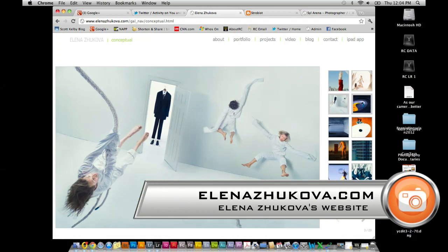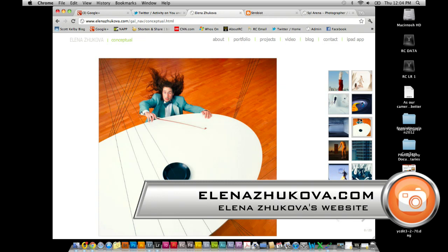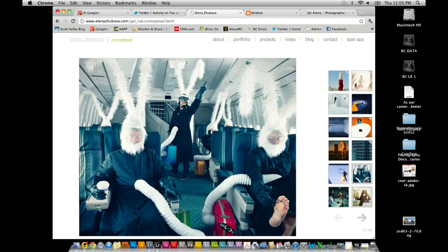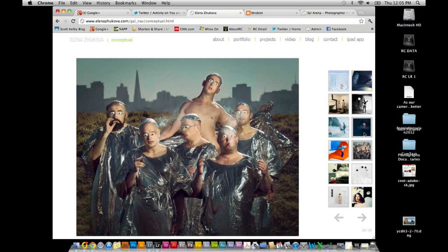Elena Zakova — Brad turned me on to her. We were talking about this concept of having an idea when you're shooting, not just click, click, click. He said, you want to see a perfect example of somebody thinking about concepts? Take a look at this website. Beautiful stuff. I'll go through some of these images in the portfolio — she has great stuff in here. It's not just that she's a phenomenal photographer; she also has a great sense of what she's looking for from an image idea. She's not just going out and taking a picture — she's making an idea.